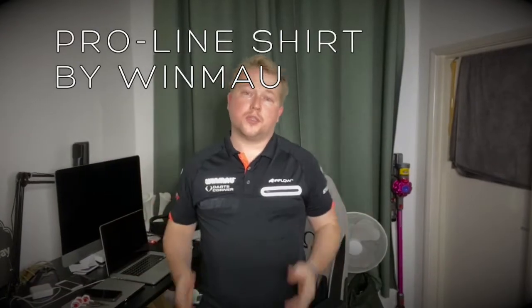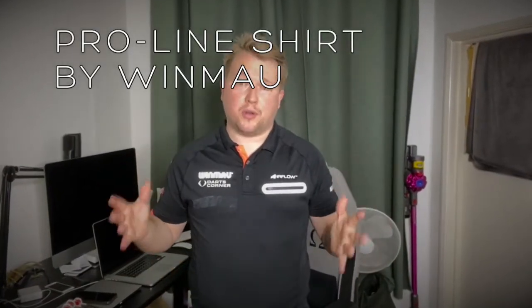For me, the FlexLine is a much better option for playing. I'm going to show you very quickly my Winmau ProLine — that's the shirt I tend to use. Red Dragon also do a version of this; it's ever so slightly different, but very much the same principle and materials. So this is the Winmau ProLine shirt.